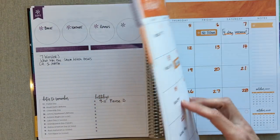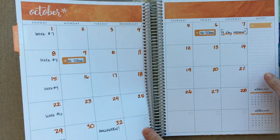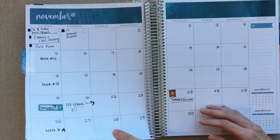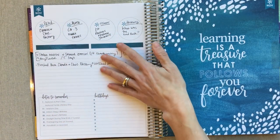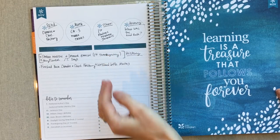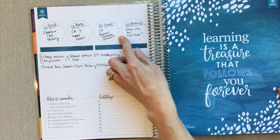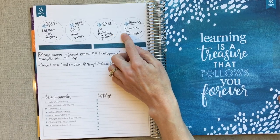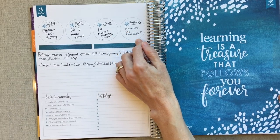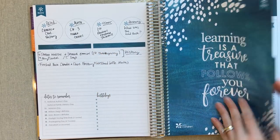I started really utilizing this note page, I think in October or November. I started figuring out that this is kind of where I like to capture the big picture — like what are we reading, what math chapter are we in, what are we doing in history. So I started capturing the big picture right here every month.